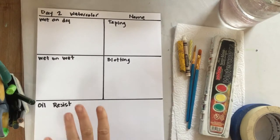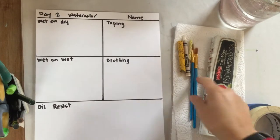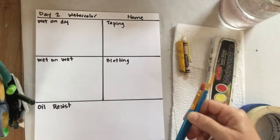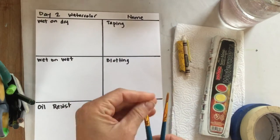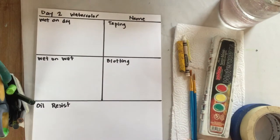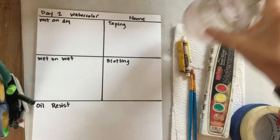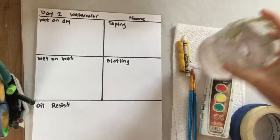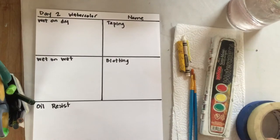The materials you need are your day two paper and a couple of paintbrushes. I have a round brush and a flat brush. The round brush has a nice point; this one's flat. If you don't have two brushes, it's not a big deal — just use one. I have my watercolor set and a cup of water. Remember, water stays really far away from any of your devices.